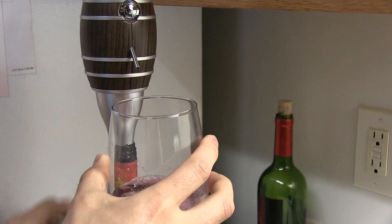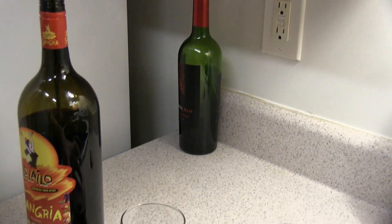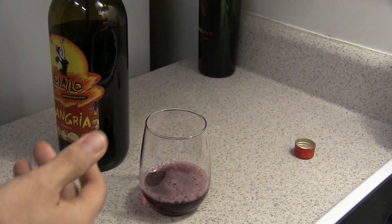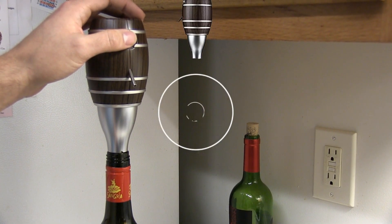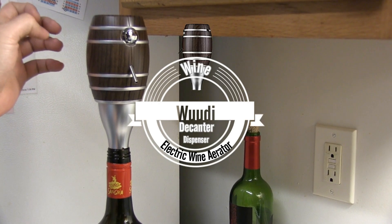And so you just do that, and then when you clean it, you just put it in a bowl or something with water, and then you just press that, and it will clean the inside.